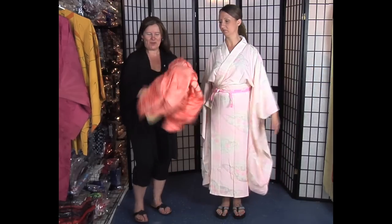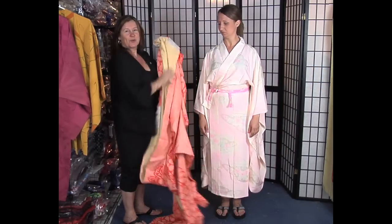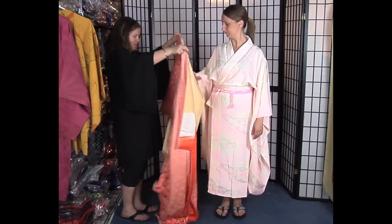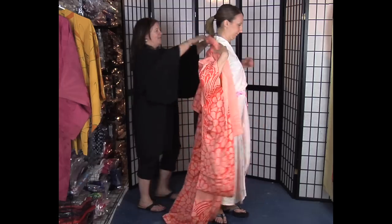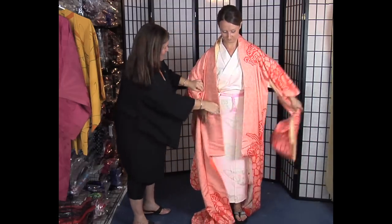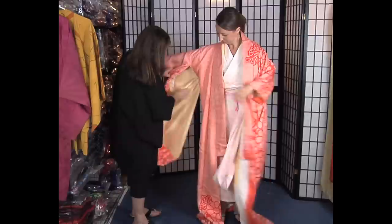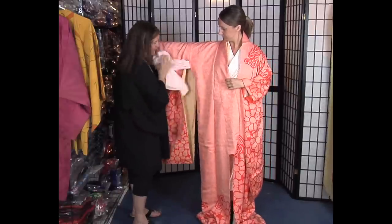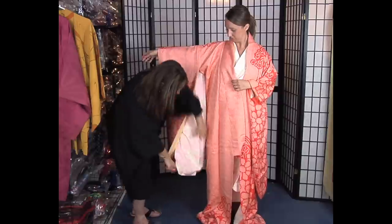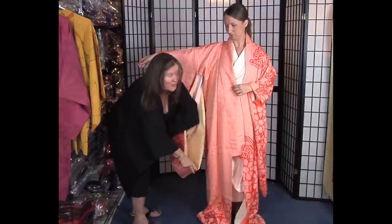And now the over kimono. You'll notice this is orange and this is slightly pink — it doesn't matter. Pink is a very common color for an under kimono. Here we are with the gorgeous shibori formal kimono. You'll see that the sleeves of the under kimono fit neatly into the sleeves of the over kimono.